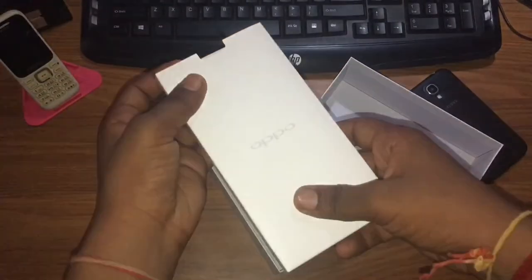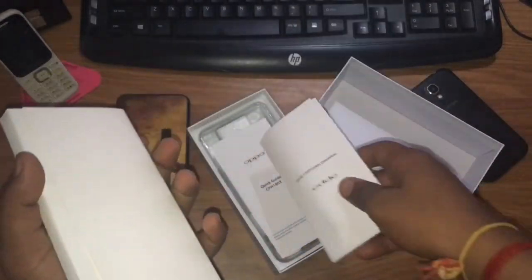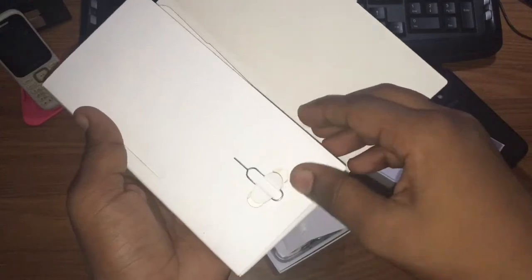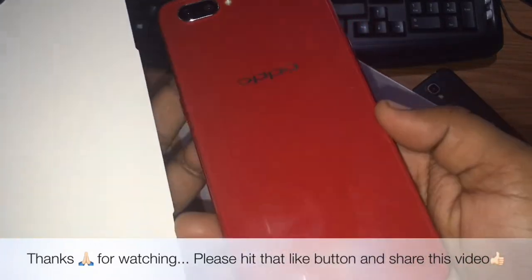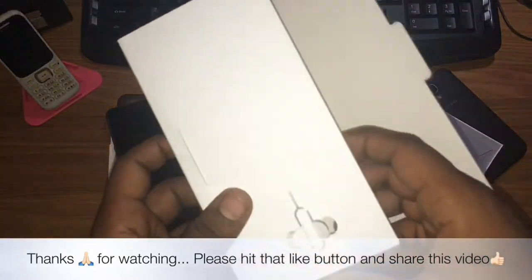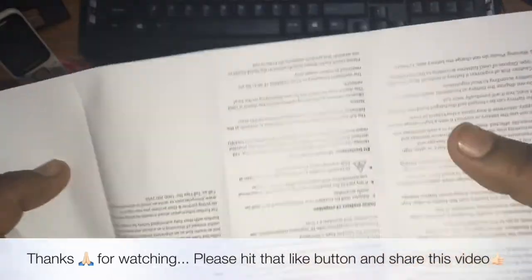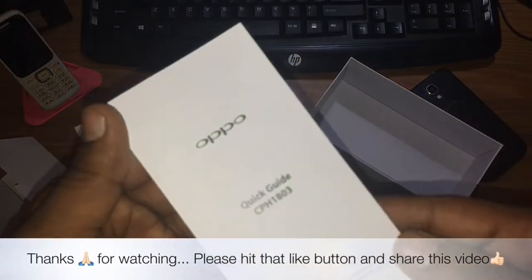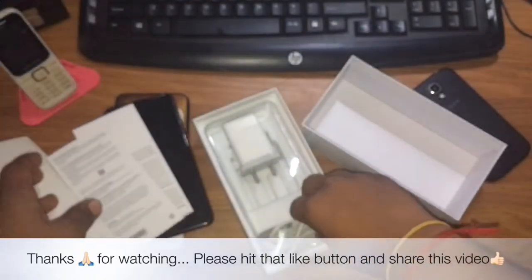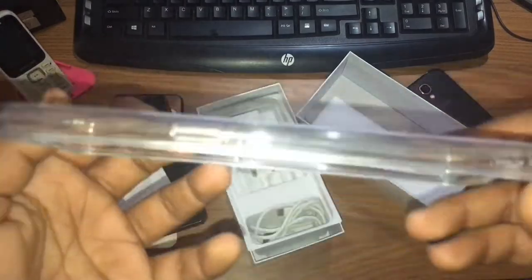In this box you can see the manuals, a tool, and the phone. You can also protect the phone. There's a start guide, user manuals, a few papers, and a case for the phone.